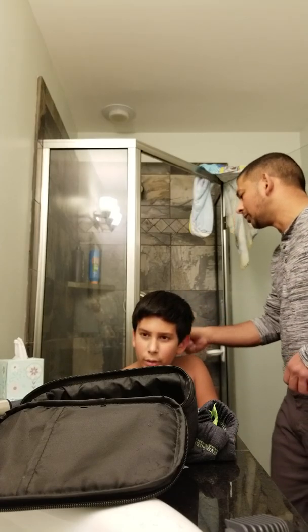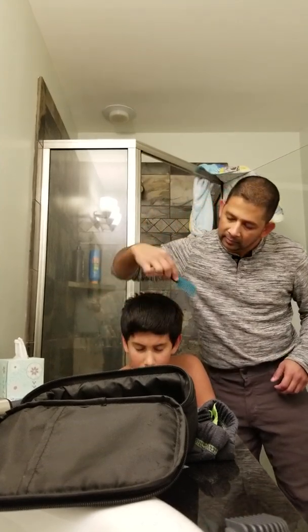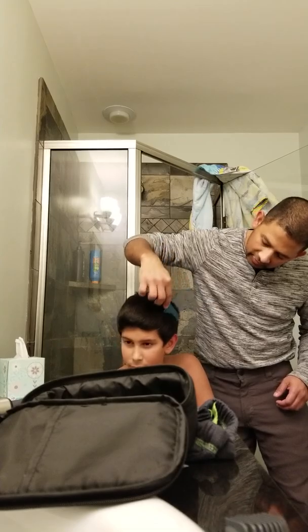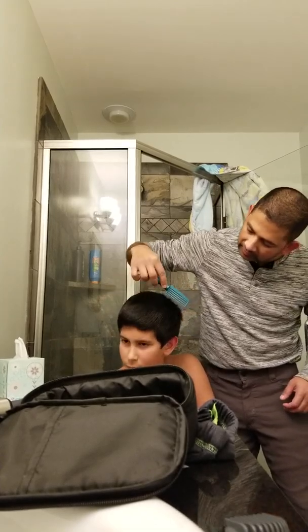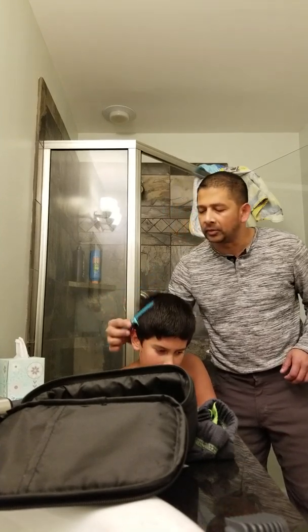But do you see how it's going right through? That means I don't have any sticky bits or not. So we're going to do this. There's some, but... I'm just moving my head because of how hard you're pressing the comb. You have dandruff.